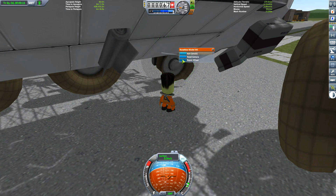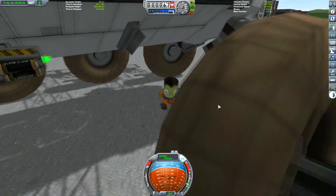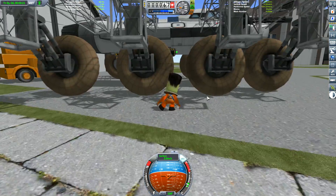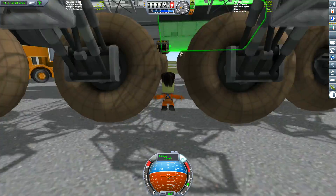Let's get Jeb out to repair that wheel. And I just realised the design flaw — there's no ladder for them to get up. How am I going to get back in there? I do not know!